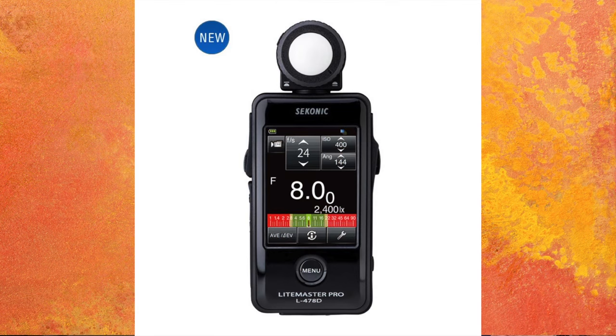Scott, I know you're a film guy and you do both digital and film. I'm totally moved out of film and into digital, so I use a meter in my camera a lot. I don't have a handheld meter, but we were talking earlier and you still have a reason to have one.